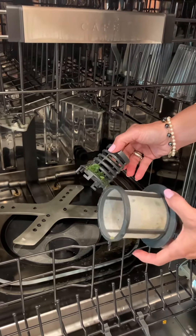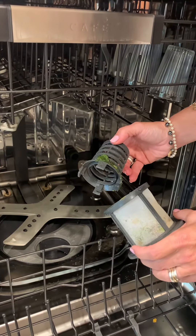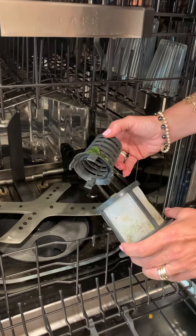I'm going to rinse that off, put it back together, and stick it in my dishwasher and I'm ready to go for next time. Do this about once a month and you're good to go.